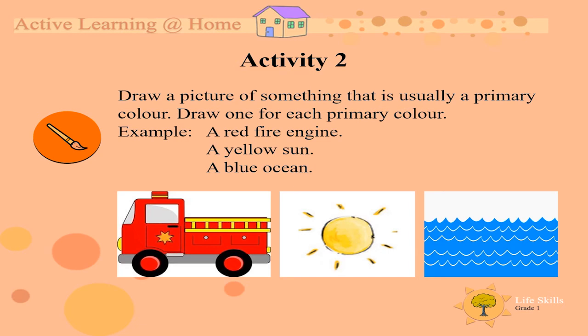Activity 2. Next we want you to draw a picture of something that is usually a primary color. For example, a red fire engine, a yellow sun or a blue ocean.